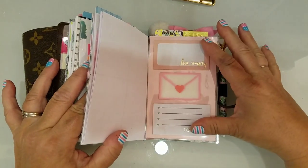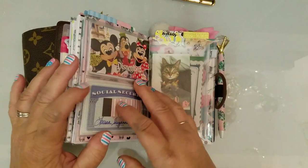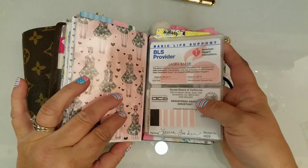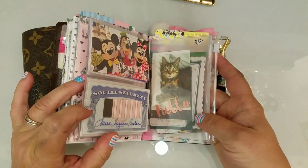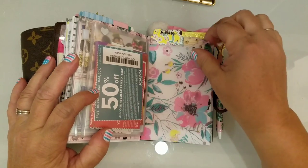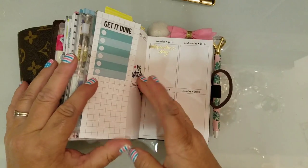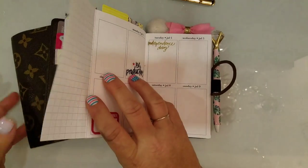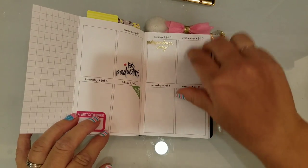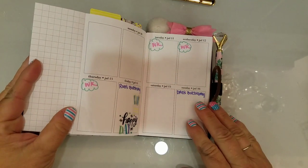I've got a couple of my personal things right here, and this little PVC holder is from Milk Shop on Etsy — it fits perfectly in here. Then there's the weekly insert — I use the vellum — and this is what it looks like for July.